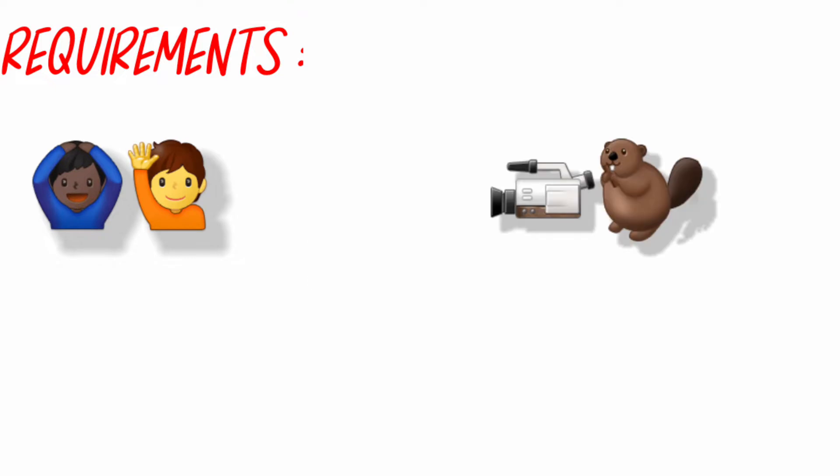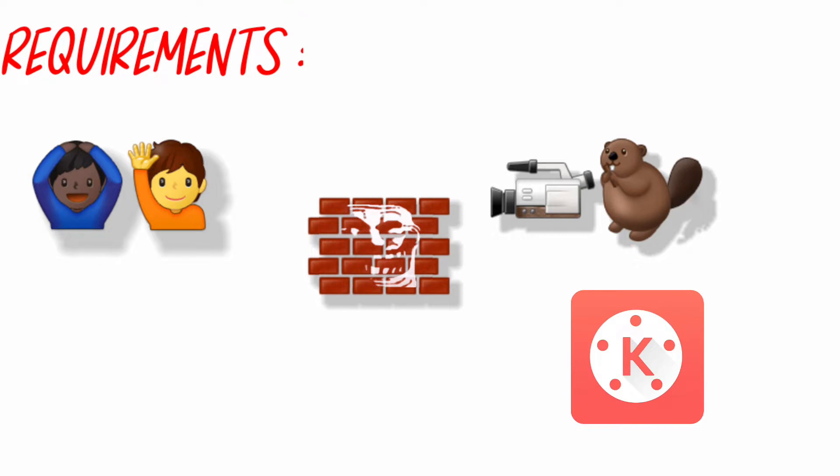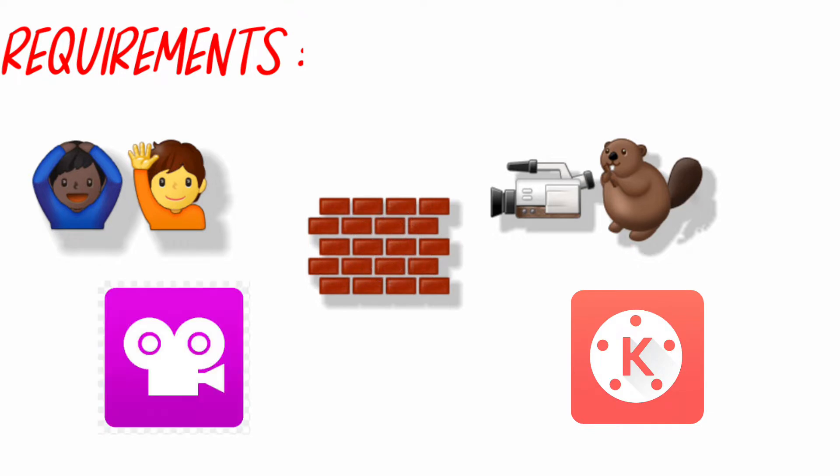For this simple and easy effect, all you're going to need is two actors, a cameraman, a background with a wall, any editing software — in this case I'll be using KineMaster — and most important of all, the Stop Motion Studio app.